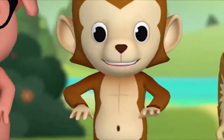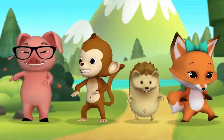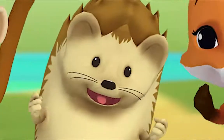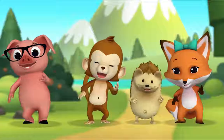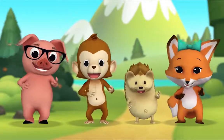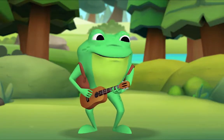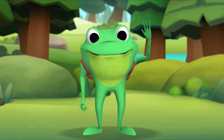Key key keyboard, keyboard, key key keyboard, key key keyboard. Mama mama rockers, mama rockers, mama rockers, mama mama rockers, mama rockers! Yukka yukka yukulele, yukulele, yukulele, yukka yukulele, yukulele! We did it! Thanks for playing in the band with me. Thank you, Mr. Frog! And thank you for playing along too.